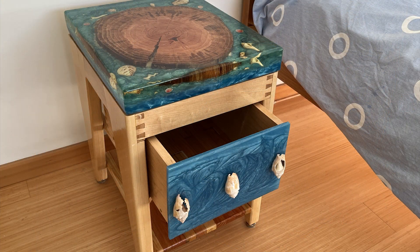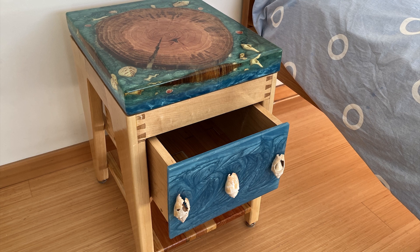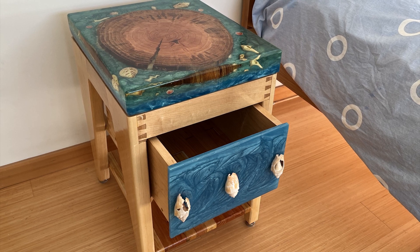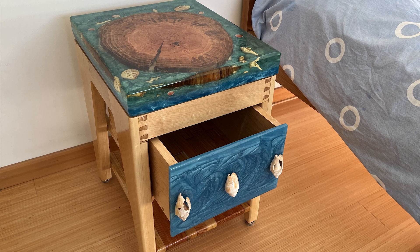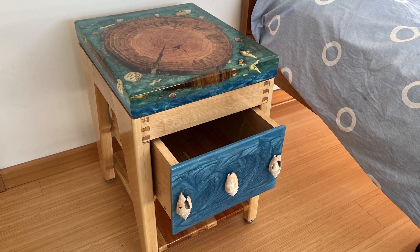Here's the drawer open so you can get an idea of what it looks like. And this is my latest project. The next one is already started — it's going to be a new coffee table.